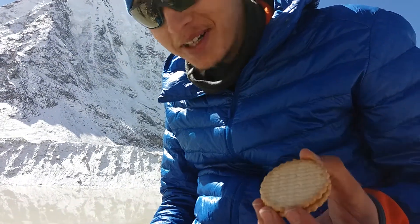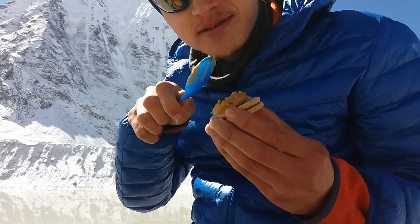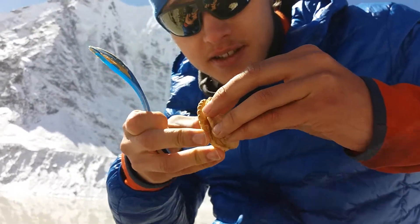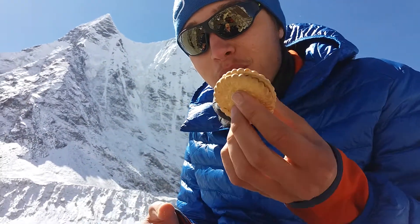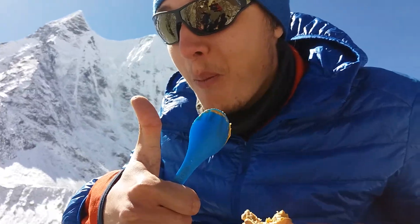Take a spoon, put it in the peanut butter, get some peanut butter on it, smear it on. Then, really important, put the other biscuit on and twist it so it's nice and evenly spread. And that's how you make the world's highest peanut butter sandwich — or at least our peanut butter sandwich, not far from Ireland Peak base camp. Well done, Dan!